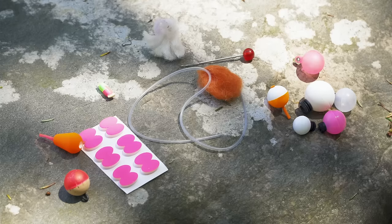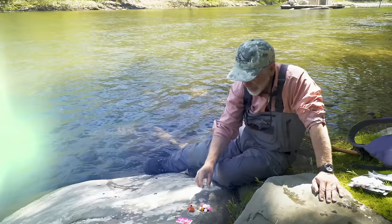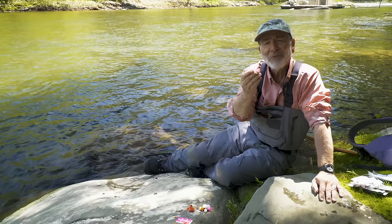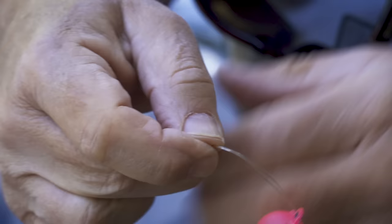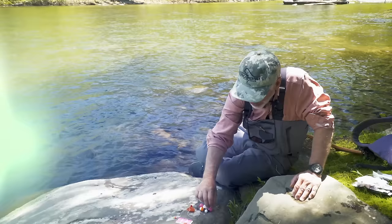There are all kinds of different indicators you can buy in a tackle shop, and they all have their purposes — different ones for different water types. First and foremost is the extremely popular thingamabobber. It's soft plastic filled with air so it floats really well. To attach it, you fold your leader over, slide it through the hole, bring the loop around the other side, pull it through, and it's snug. It's very easy to loosen and move anywhere on your leader.